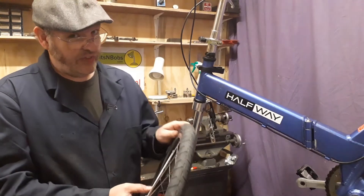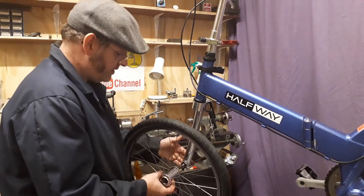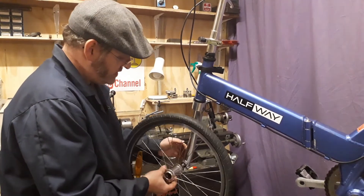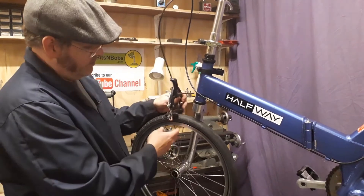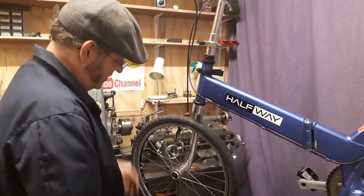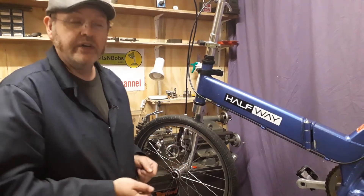I won't show you the puncture repair itself because there's plenty of videos covering that. It's just a simple case of making sure you've got plenty of copper slip or grease on there, then you place it back on, tighten it back up, put your brake caliper back on, tighten all your nuts up, fill it up with air, and away you go — there's a puncture repaired on the Giant Halfway.